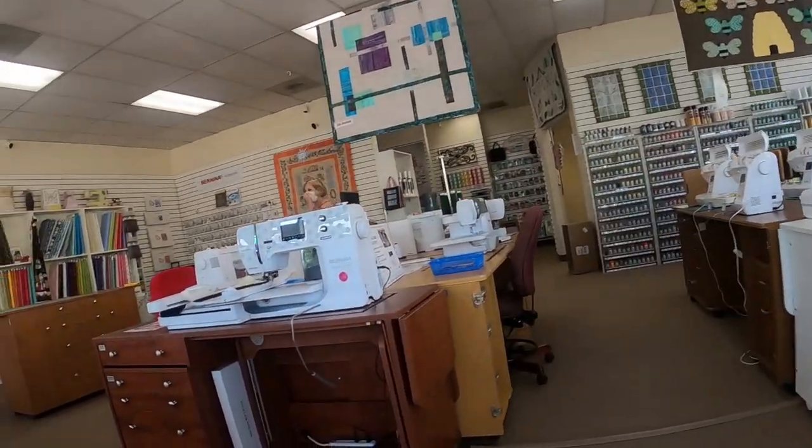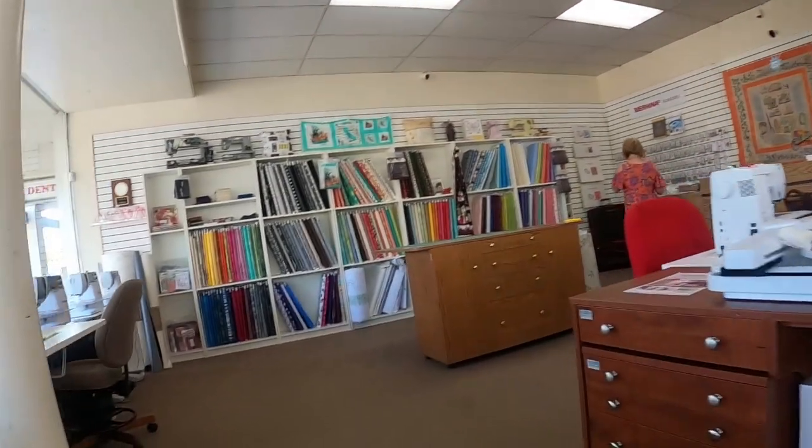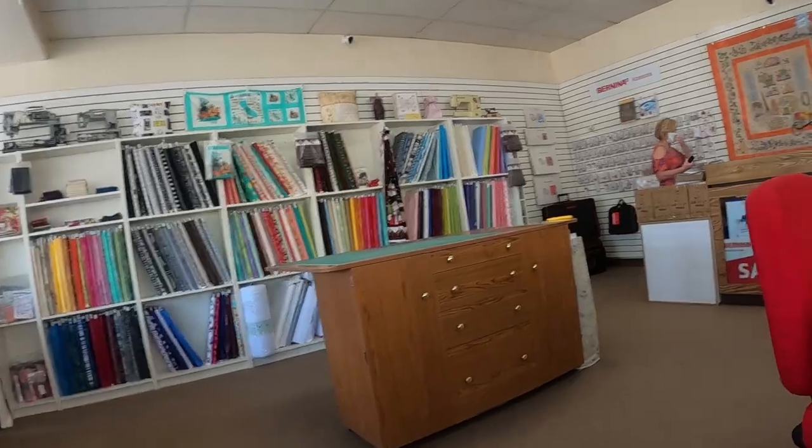Hi there, how are you today? I'm good, thank you. I'm just coming to pick up my machine that I had serviced. Okay, and your name?